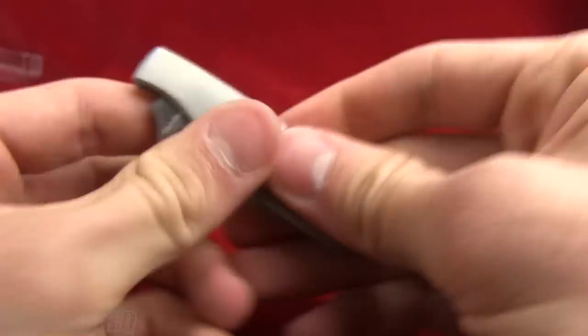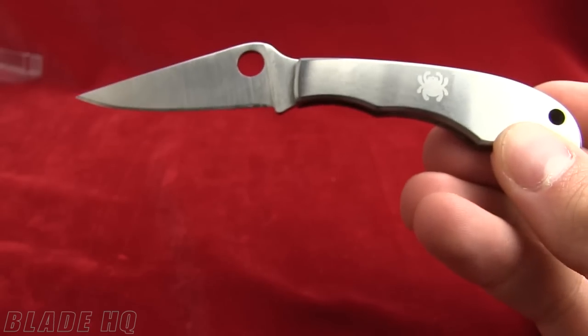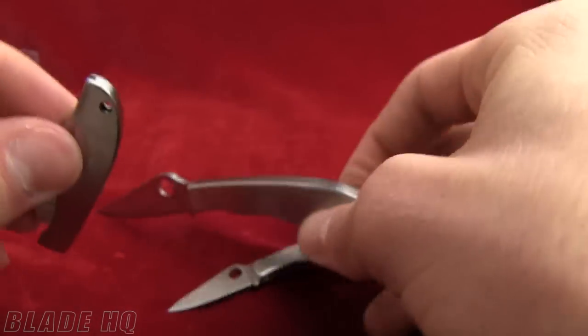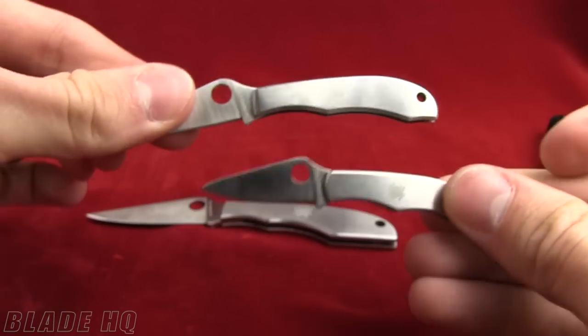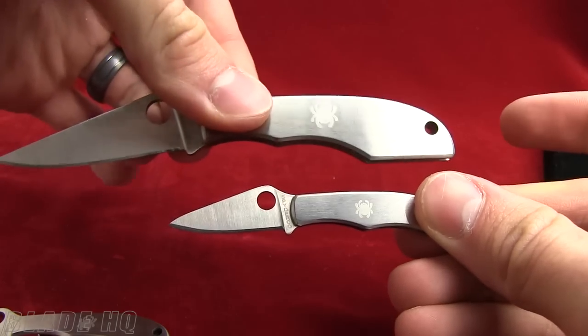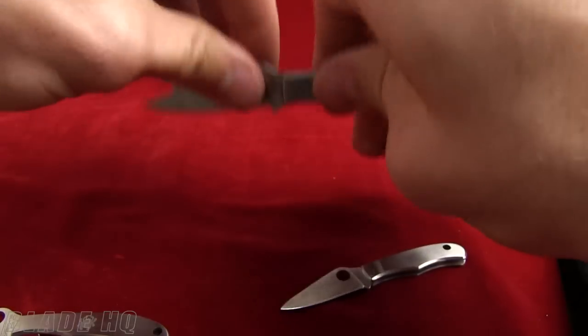So nice little lineup — let me show you all three of them open together. This is the Grasshopper, the Honey Bee... actually, nope — I lied, that is the Bug, and this is the Honey Bee. So Honey Bee versus Bug, Bug versus Grasshopper — who will win? It's up to you. Buy it on BladeHQ.com.